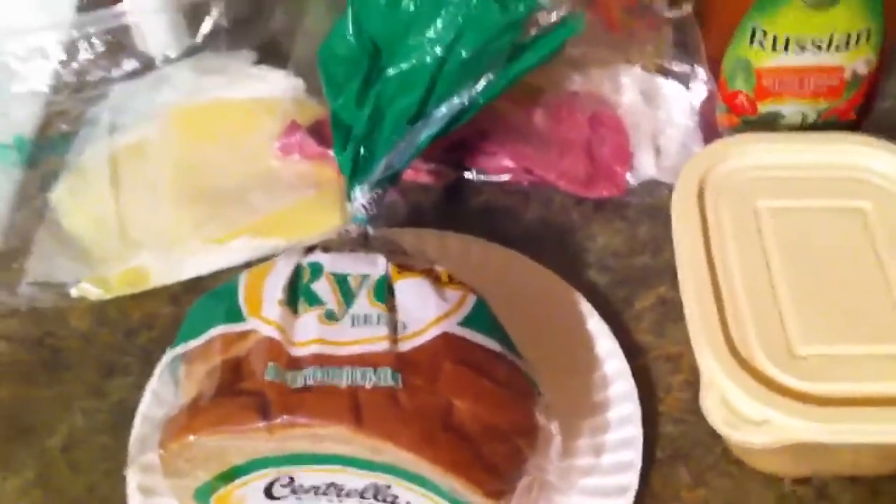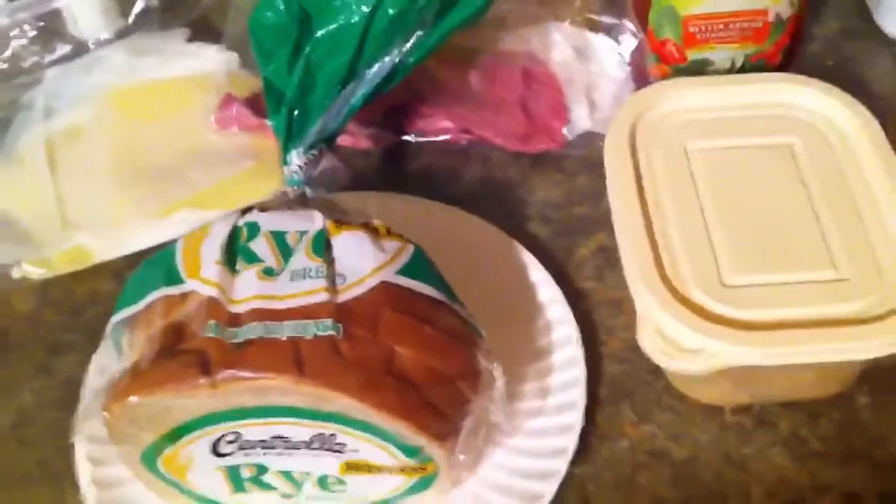Hey, what's up YouTube. I figured I would make a video because a lot of people keep asking me to make more videos of me cooking, so I figured I will.